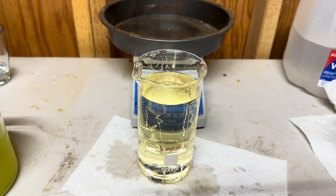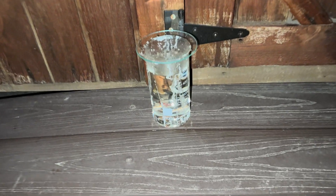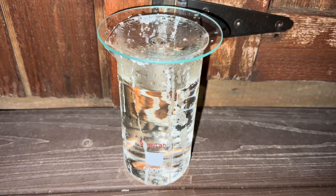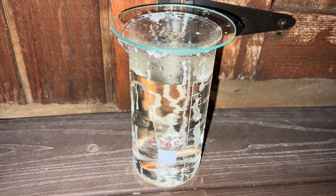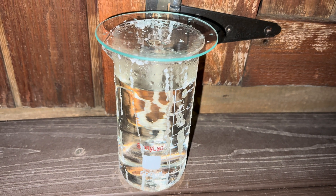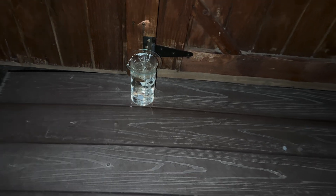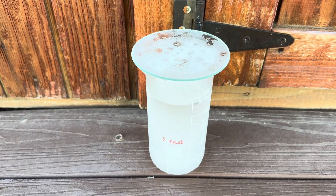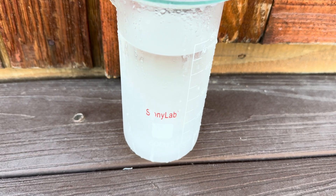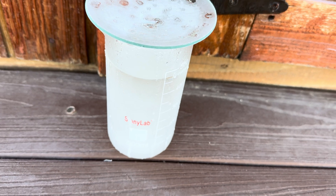When this solution reaches 32 degrees Fahrenheit, all of what is now potassium sulfate will settle out and we will have HNO3 — nitric acid. This step needs to reach 32 degrees Fahrenheit and remain at that temperature for four to five hours. Since tonight's temperature is forecast to reach 27 degrees Fahrenheit, I'm going to leave this solution outside overnight and we'll get back to it in the morning.